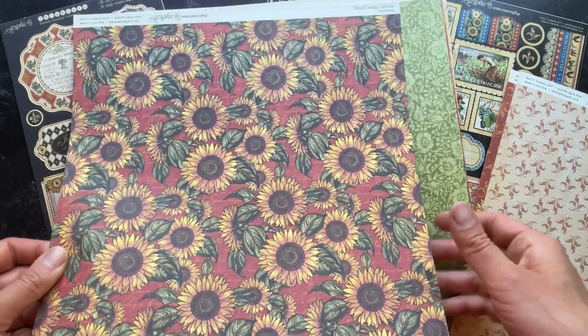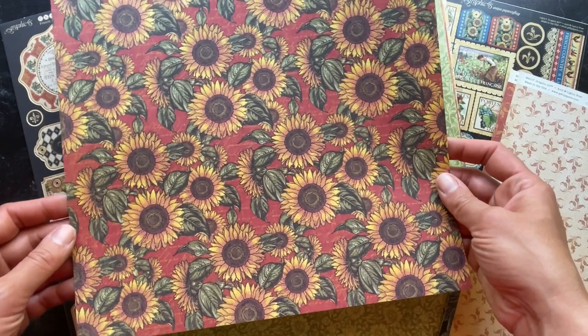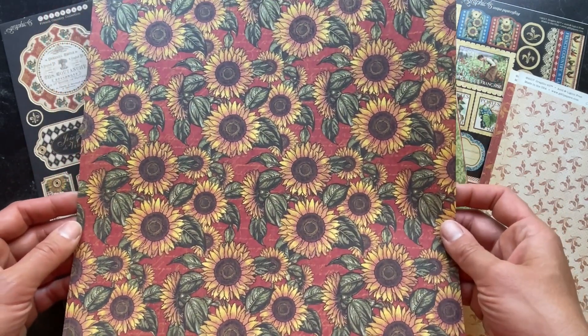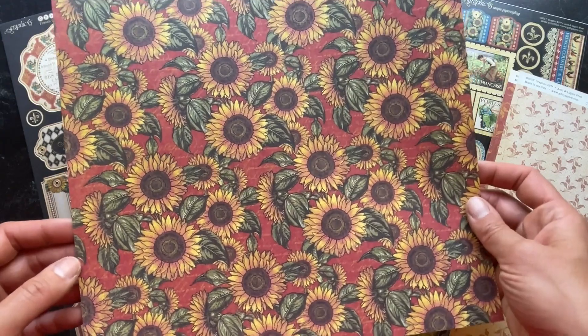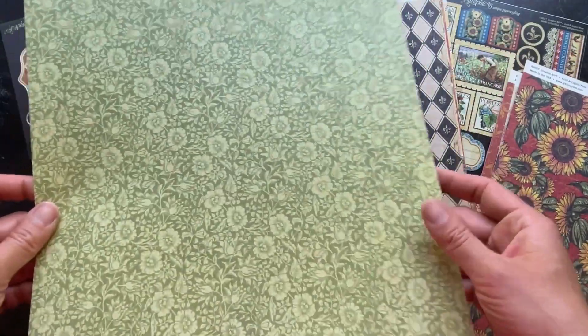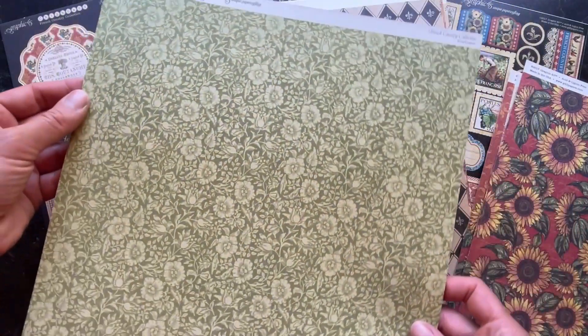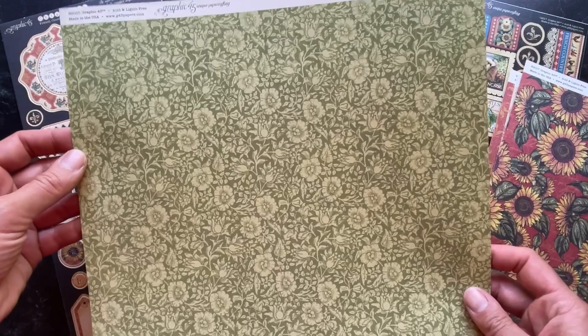Here you have this really beautiful sunflower set on that really deep barn red background. This paper is just so usable for so many things. On the B side of that sunflower paper you have this really nice fern green ditzy.